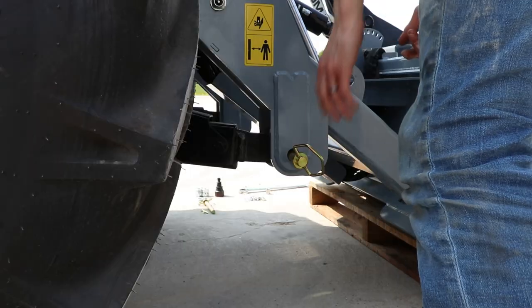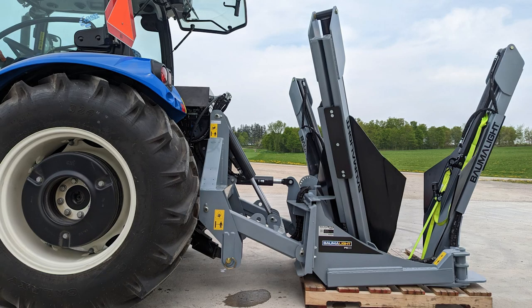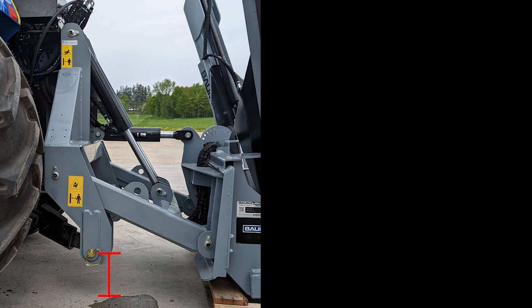Back up towards the spade and line up and connect the bottom links. Then lift or lower your spade slightly if needed so that the measurement of the bottom links to the ground is in accordance with these specs.